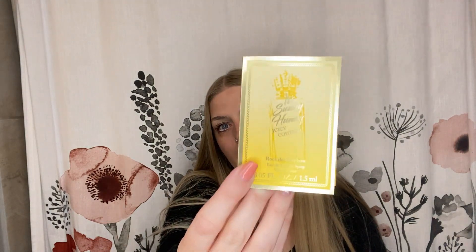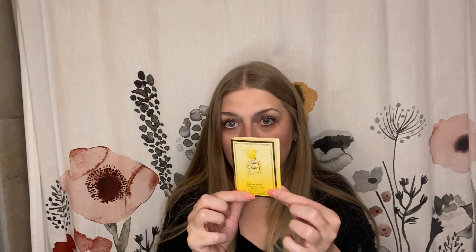We have a bunch of goodies. First off, we have a little Juicy Couture sample — it's a Sunny Honey. I have not heard of this one, so let's get a little spray, because I'm not wearing any perfume today. That's really nice. It's a Sunny Honey, Juicy Couture, Rock the Rainbow. It has notes of Italian lemon, jasmine blossom, and golden amber. So that's a cute little perfume.